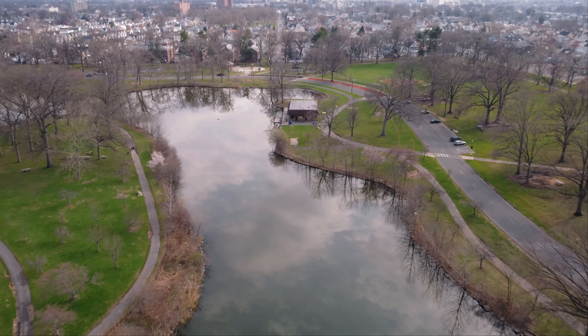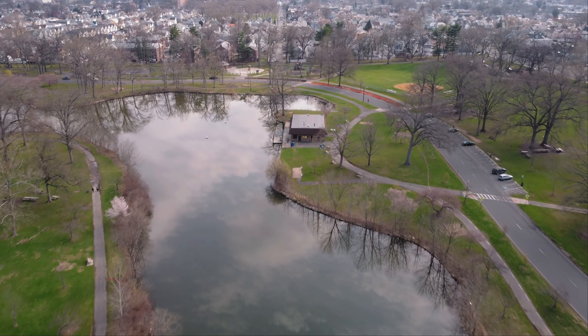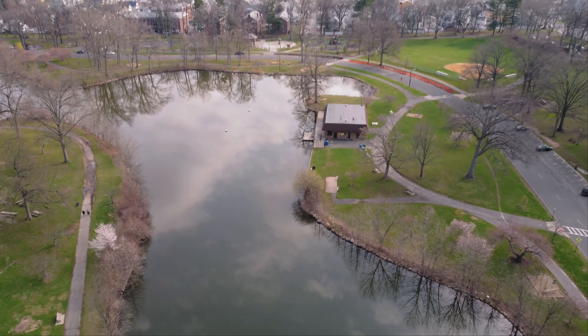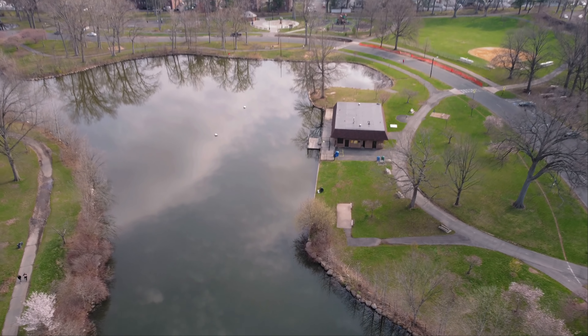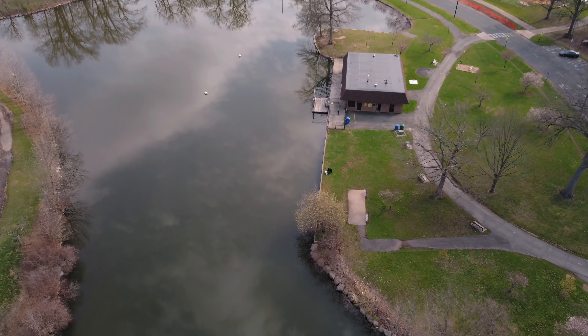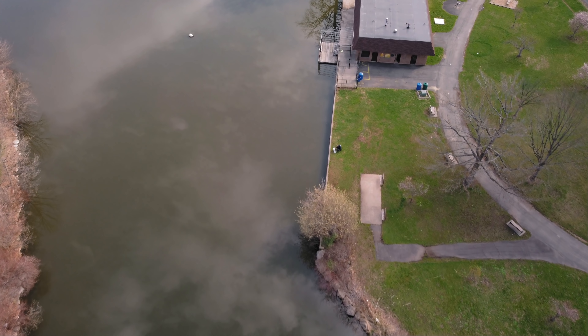The lighting is different every time I go somewhere different, so I'm just going to keep it in auto. But I do have an ND8 filter on here.